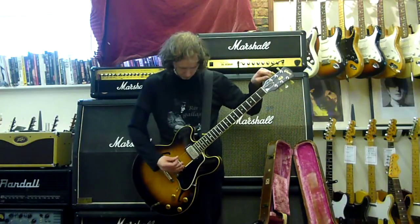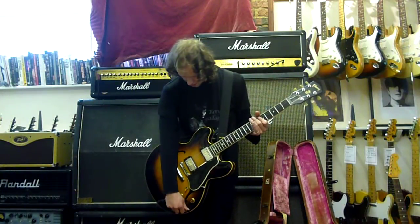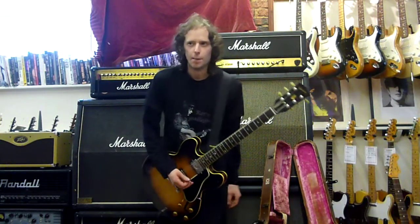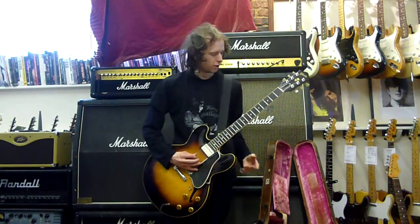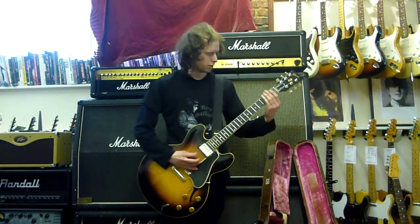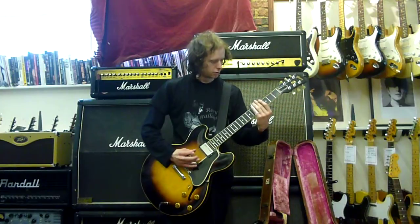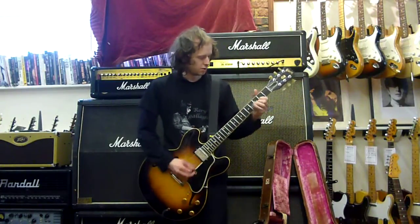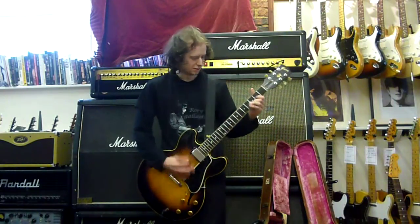I was going to play some Stone Roses on it — it's got a really nice slide tone. I think he used a Les Paul for this. It's a song called Love Spreads, really cool, really kind of bluesy slide sound. Let me start again because I completely cocked up my playing.